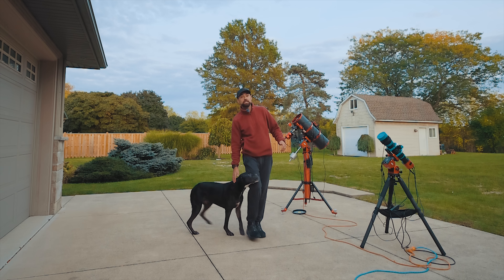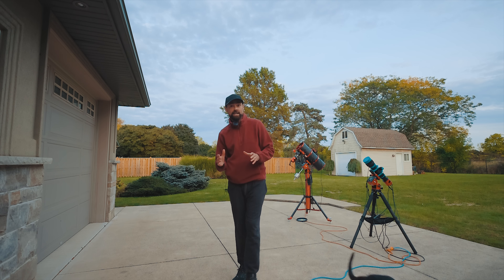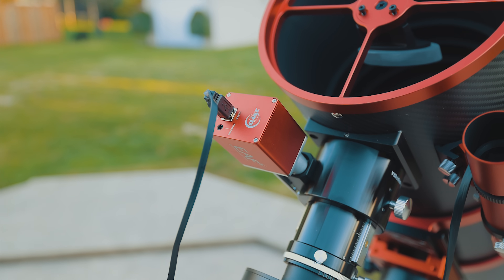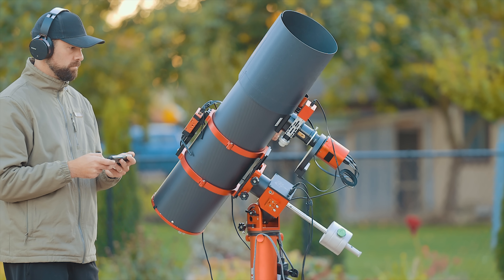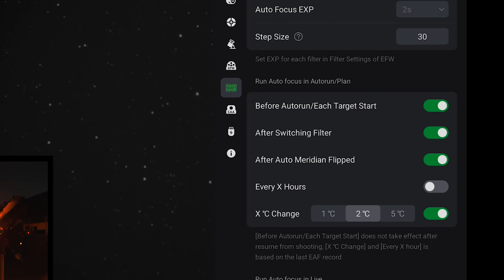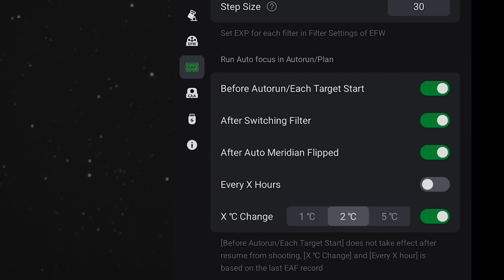I'll run everything on my tablet using the ASI Air. I can do everything from inside the house now, and I mean everything. The very last piece of automation for me was that autofocuser — it saves me from having to pop outside to refocus after an inevitable change in temperature. I have the autofocuser set to focus before the imaging plan starts, after a two-degree temperature change, and after a meridian flip.